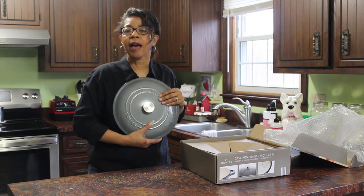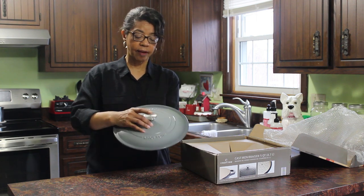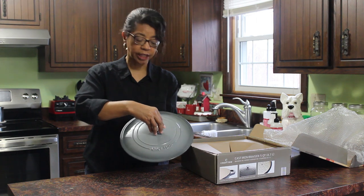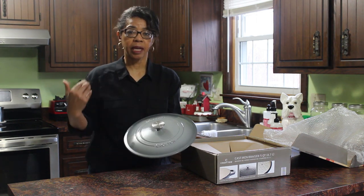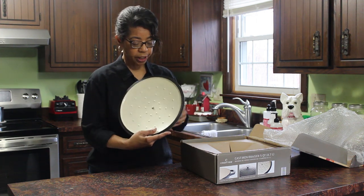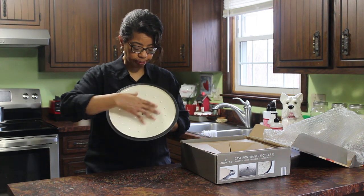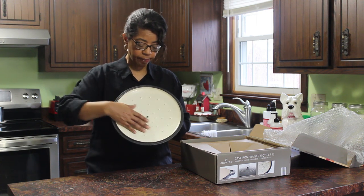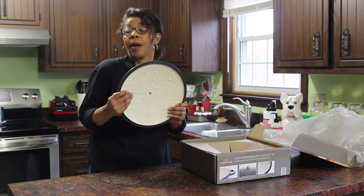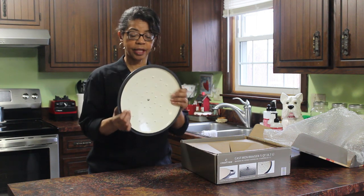Even though I have red cookware, this will be perfect sitting on my stove. I love the stainless steel knob on top — it'll be perfect in the oven; I don't have to worry about it melting. And when you look at the lid, it's got a self-basting lid. These little beads in here, in between the smooth enamel, somehow self-baste whatever I've got in there.